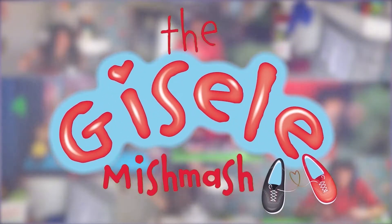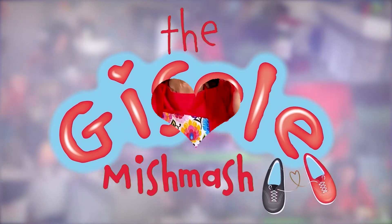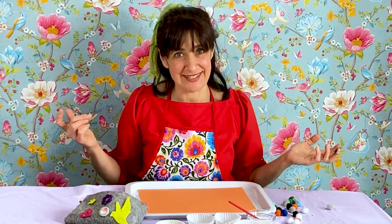There's love in every bit of the Giselle Mishmash. Hello! It's me, Giselle. Mother's Day is in a few days, and so to celebrate, let's get art smart by making a flower collage for Mother's Day.